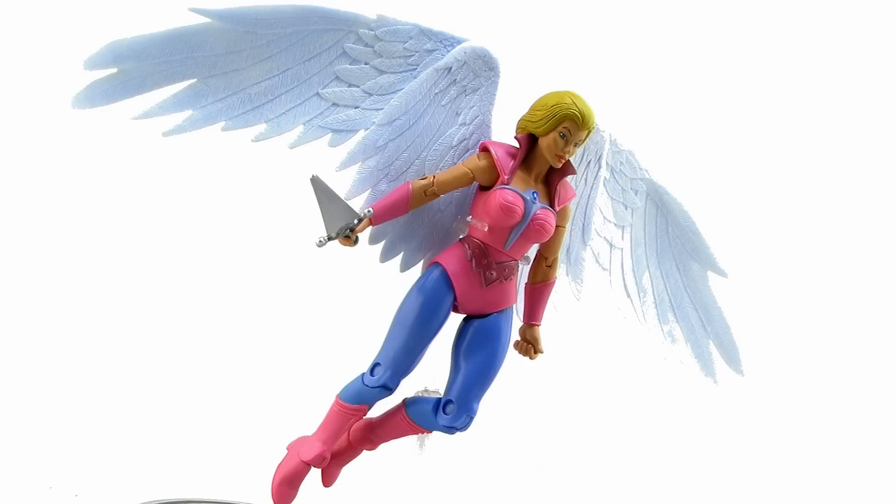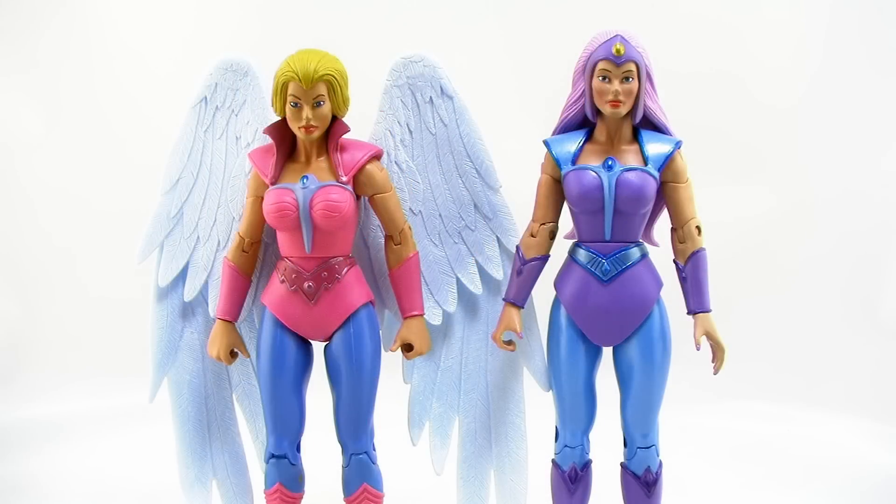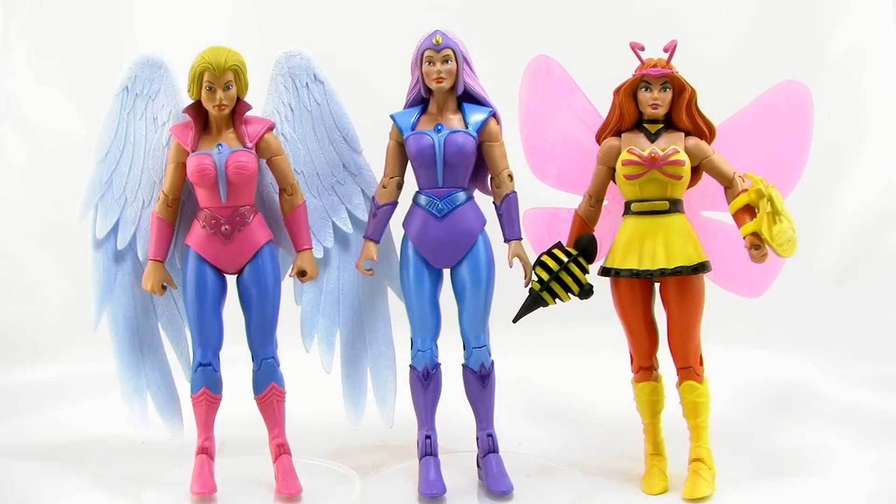Let's take a look at Angella standing alongside another figure from the Princess of Power lineup — specifically her daughter Glimmer. One thing I noticed is she's a little bit shorter than Glimmer, which is a bit odd because in the cartoon series Glimmer was depicted as being much shorter. This actually isn't a problem with Angella as much as it seems to be a problem with Glimmer, who was a very tall action figure. Standing Angella alongside Sweet Bee, they're about the same height — so Glimmer is the taller of the bunch, not the fault of Angella.